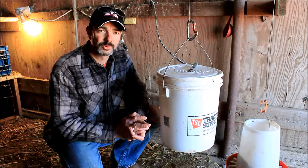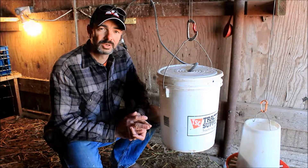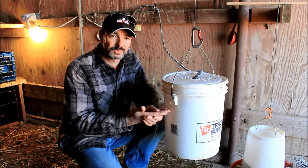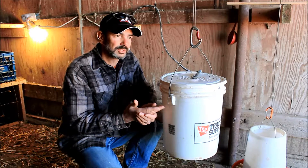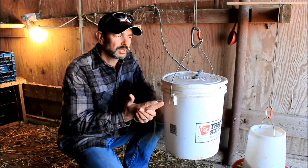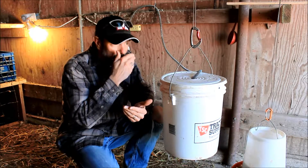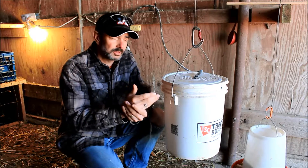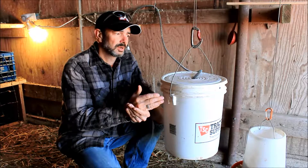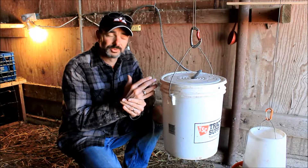They can drink water from it whenever they want. However, they much prefer to drink it out of a bucket, as you'll see here in a minute. Now, that's one of the main advantages of doing this system — in the winter here in Kansas it can get cold, so freezing is a definite issue.